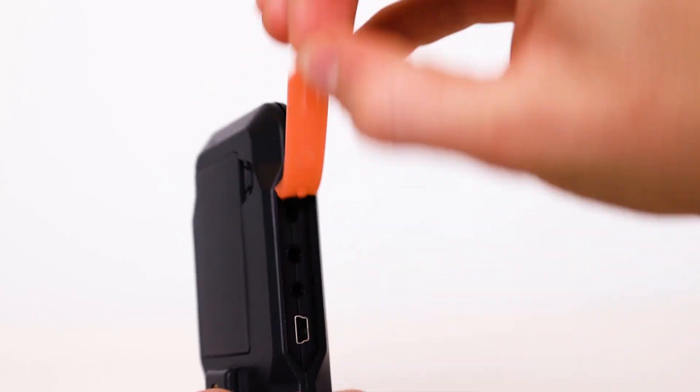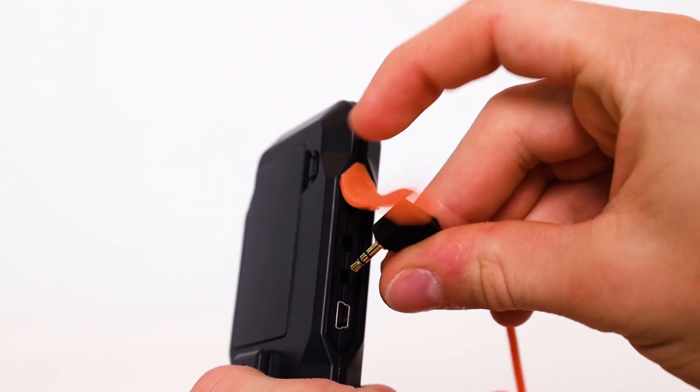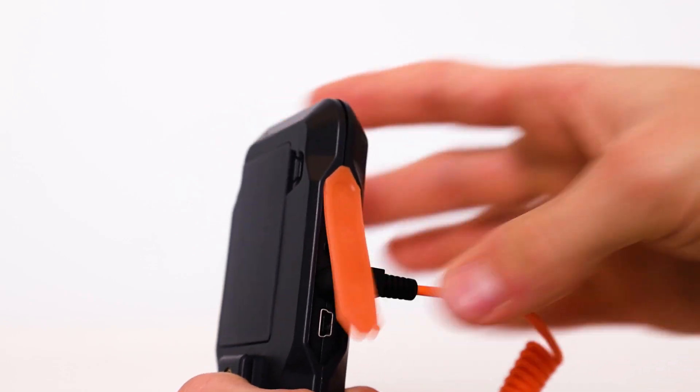To connect the Smart Trigger to your camera, you need the right connection cable. You can find the correct cable through the cable selector on our website.